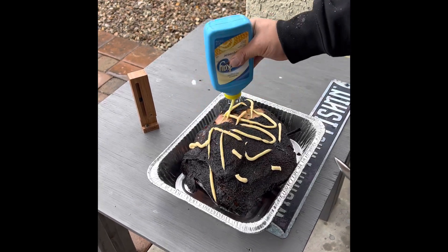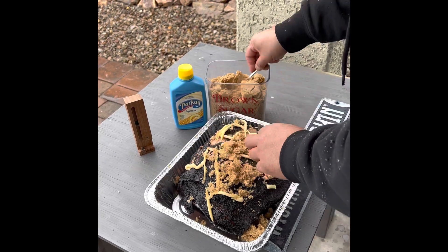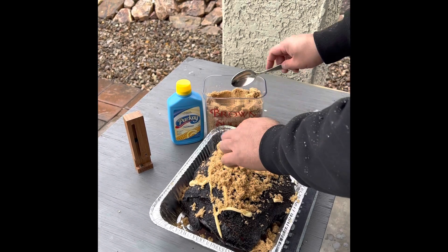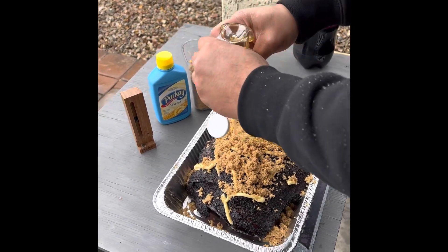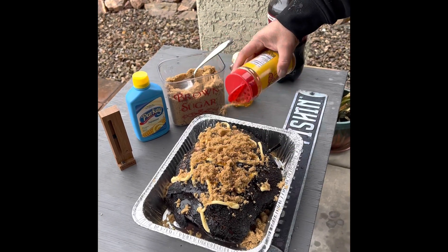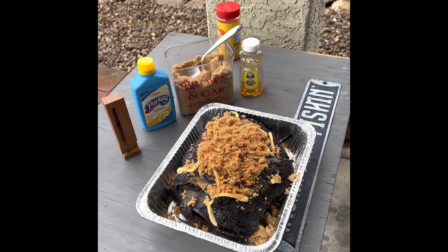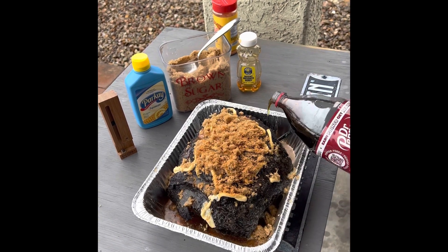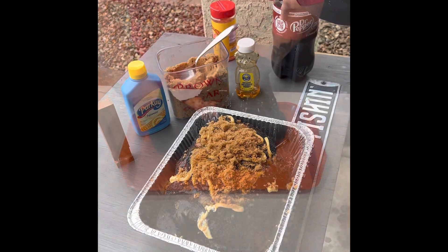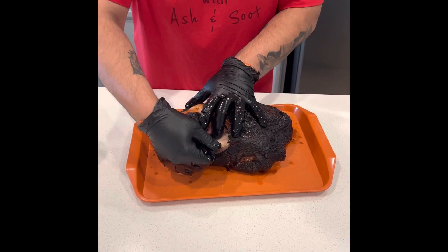I pulled it out — got a nice bark going on this pork butt — and hit it up with some butter, some brown sugar, getting that all over the place. Then I hit it with some honey and some more of the Honey Hog seasoning. Finally, I poured some Dr. Pepper in there, just for a little extra flavor and to let all the juices mix together.